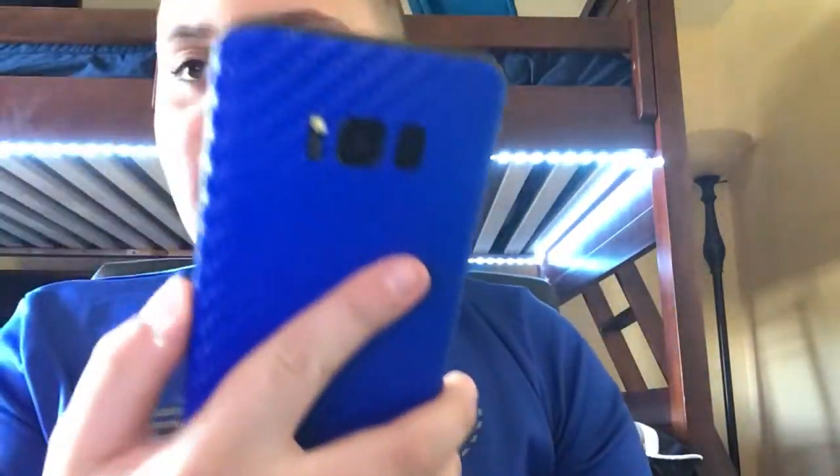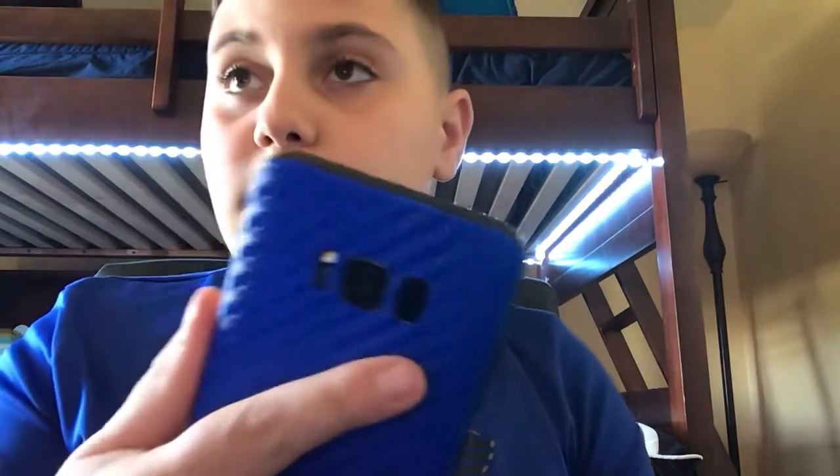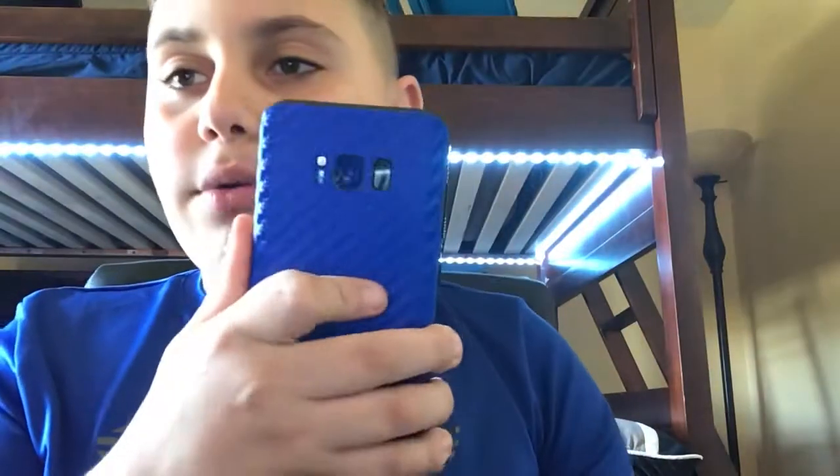Well, I got a Galaxy S8 right here, guys. I got a D-brand skin on it. You should go buy these — they're really cool, they have a nice texture to them. You can find these on eBay or Amazon, just search up D-brand and you'll find this skin.